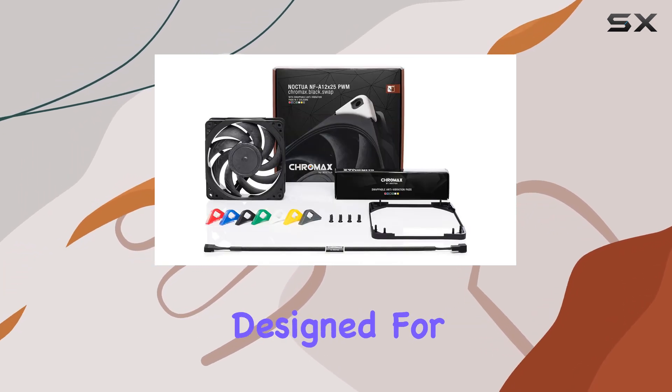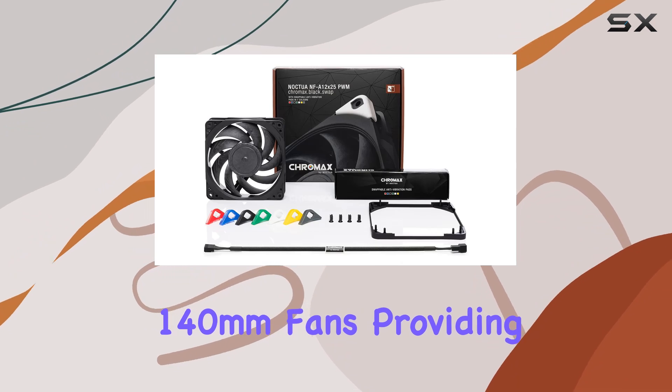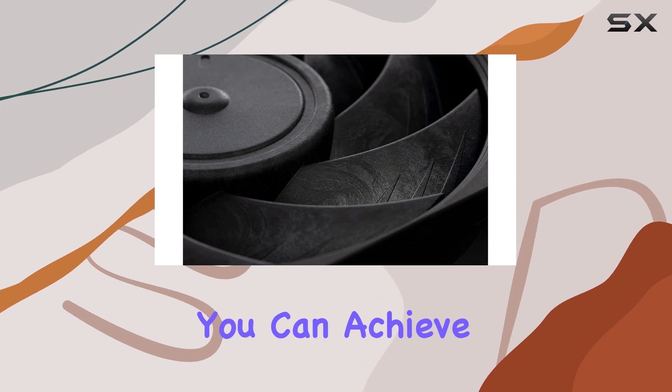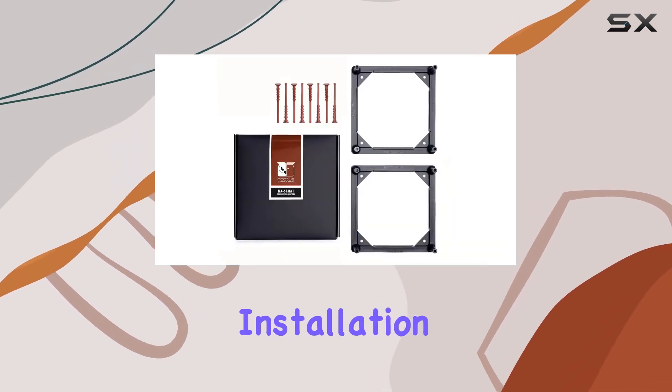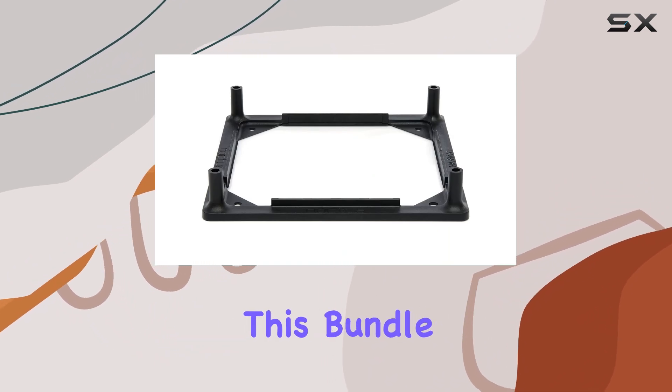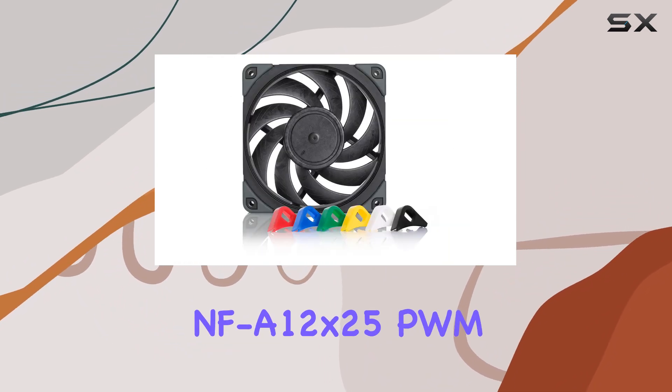The inclusion of the NAS-FMA1 adapters allows these 120 millimeter fans to be mounted on radiators designed for 140 millimeter fans, providing greater flexibility and compatibility. With these adapters you can achieve a vibration-free installation thanks to the NA-AV4 silicone mounts, ensuring stable and silent performance.